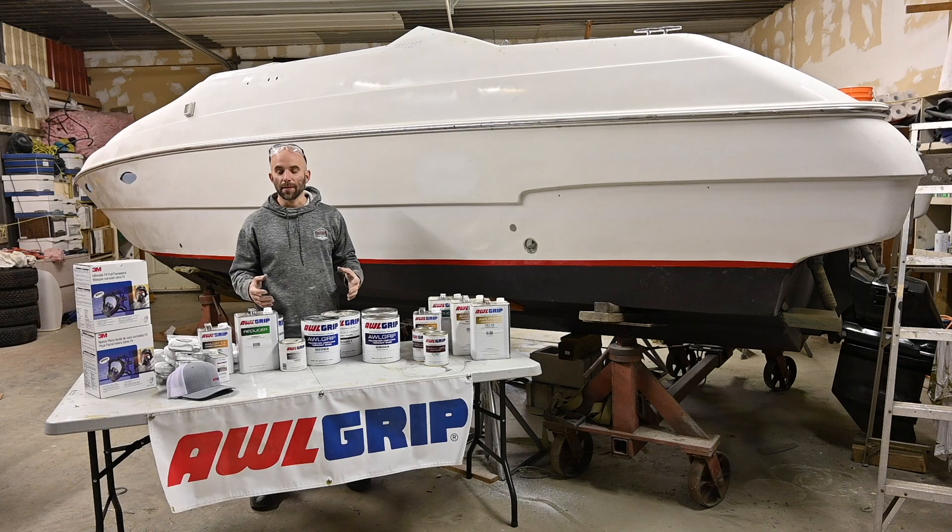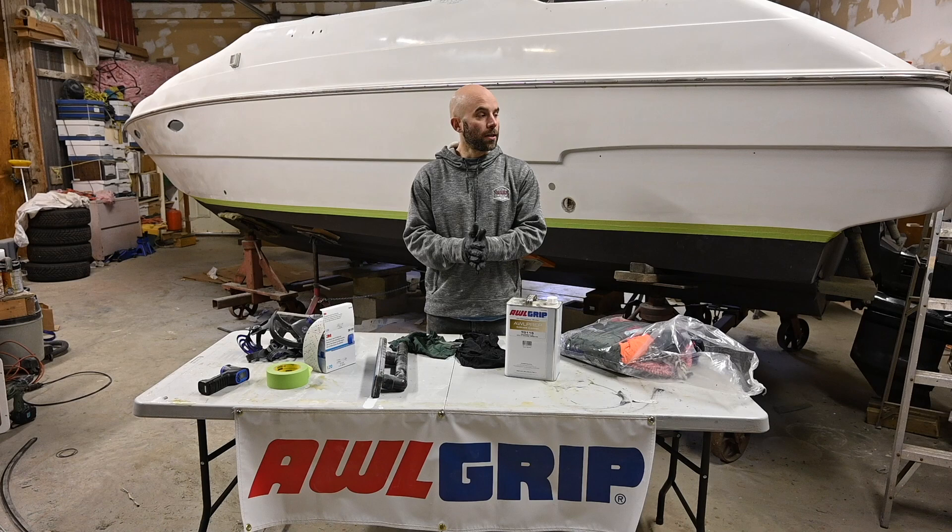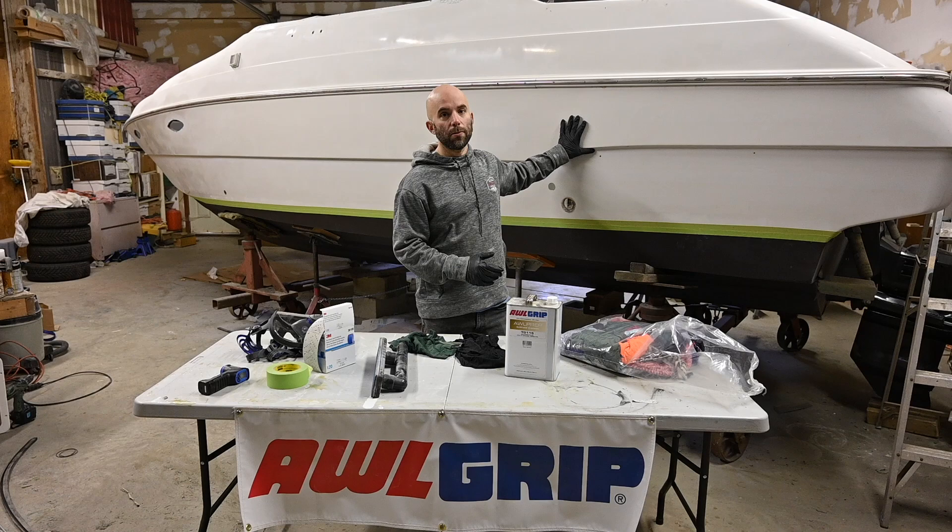Tune in, it's going to be great and the boat's going to look awesome when it's done. So we are on day one of our painting project. Today is all about surface preparation. We are going to wipe down and clean the hull of the boat, and we are also going to sand the boat. The first step is a wipe down.